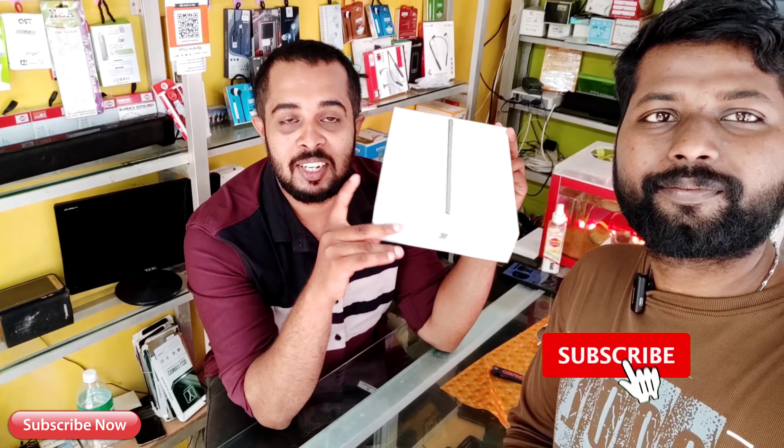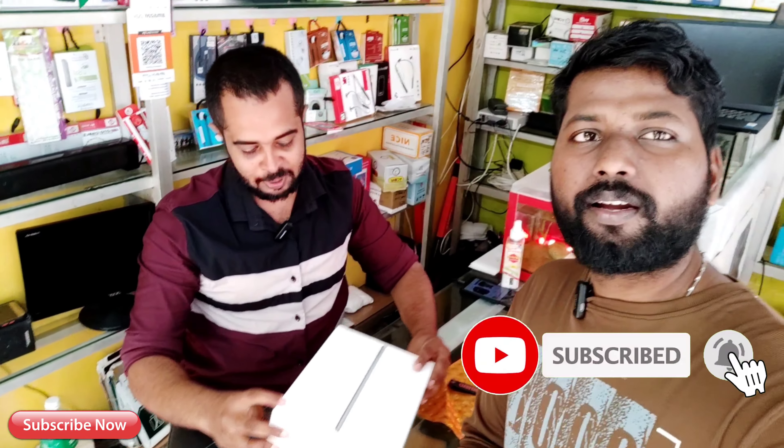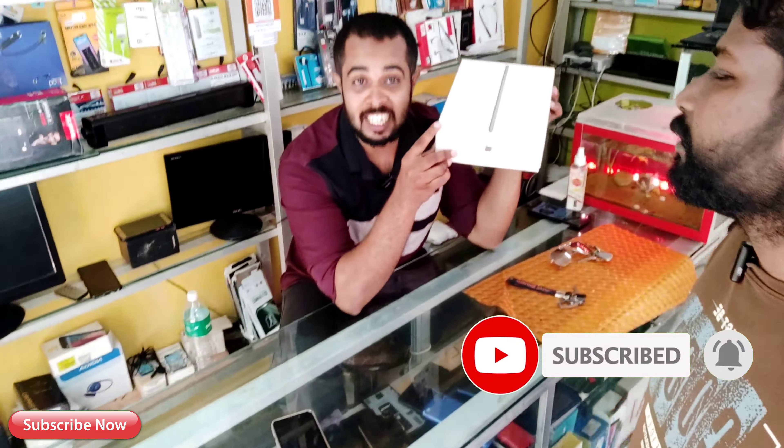It's not my fault. After all, everyone's listening to the video. We are at the shop. This is an Apple iPad.